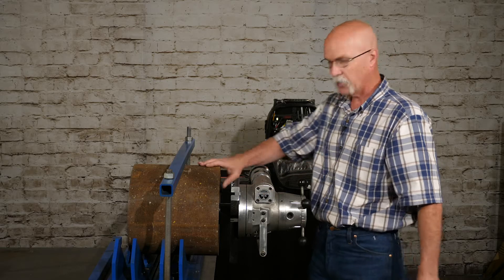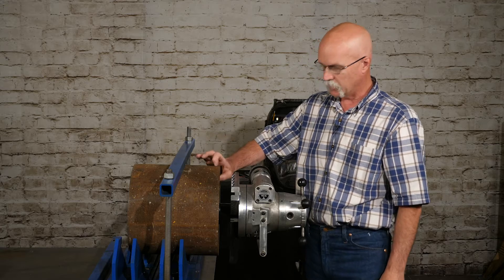Today we're going to do a step cut procedure on a heavy wall piece of pipe with a 214B end front machine. We're going over this procedure because when you get to doing heavy wall, you need to step cut to get it not to chatter and to get a good product at the end.